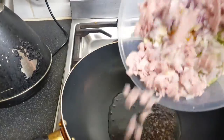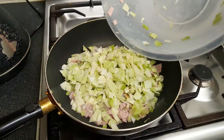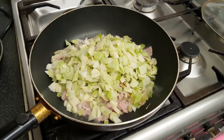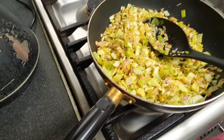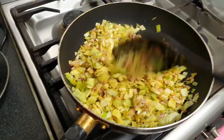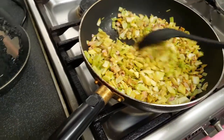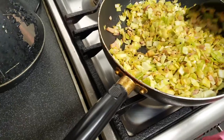Add the full mixture to the wok except the eggs, and give it a good stir so that all the ingredients are mixed properly. Fry or sauté them for five to seven minutes.